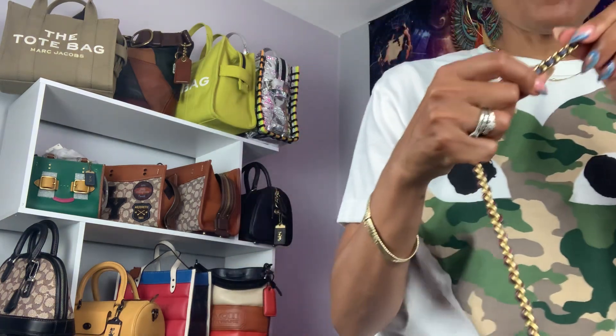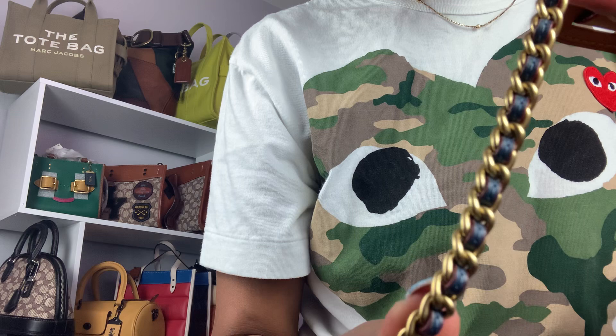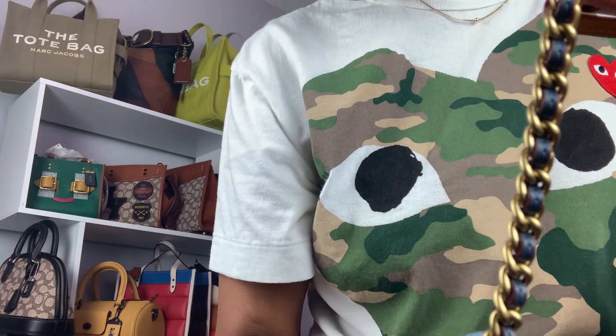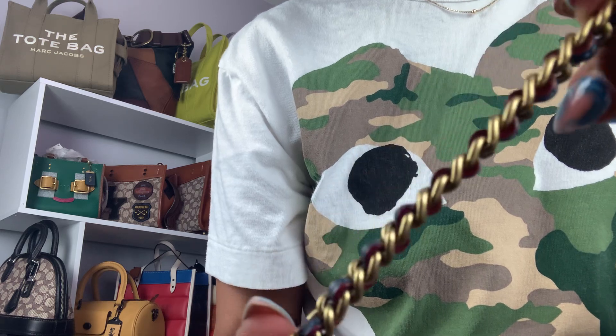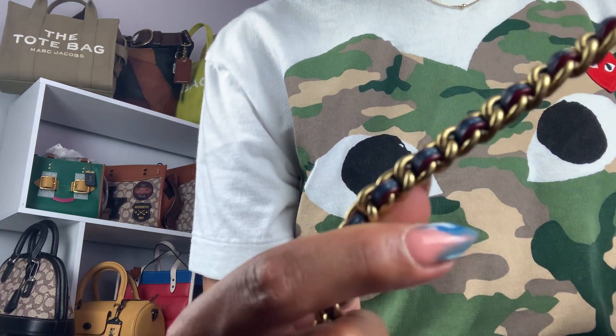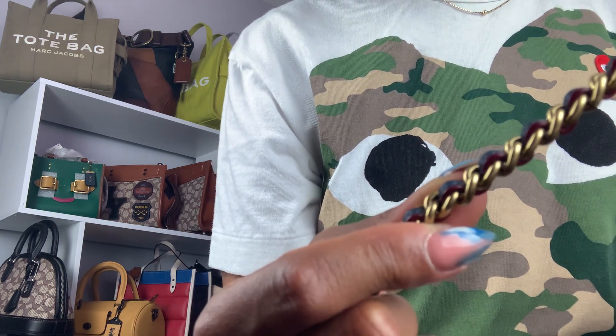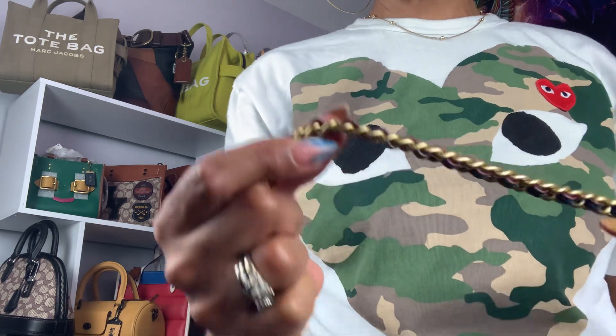The strap is a 21-22 inch strap. In the chain strap you have blue leather intertwined — it's really nice — with red. I don't know if you can see the red on the side; the camera's not really picking it up, but it's there.